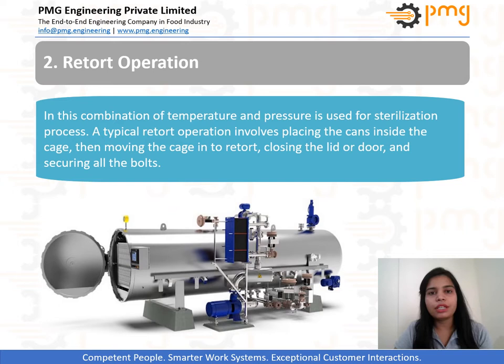Process time is counted after the come-up period. At the end of the process, the steam valve is closed and water is let in for cooling. When processing glass, flexible, or semi-rigid containers, air is let into the retort to maintain retort pressure. Without this step, the retort pressure would collapse very quickly due to condensation of steam upon contact with the cooling water introduced into the retort. Cooling operation with superimposed air pressure is called pressure cooling.